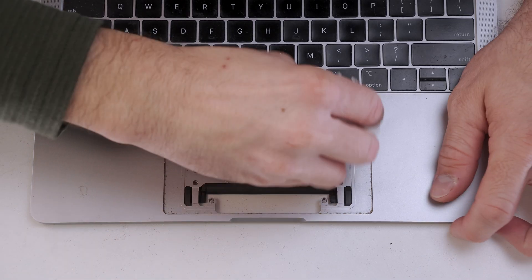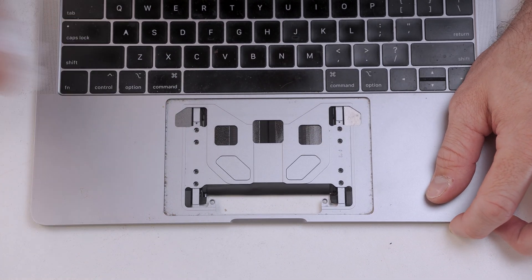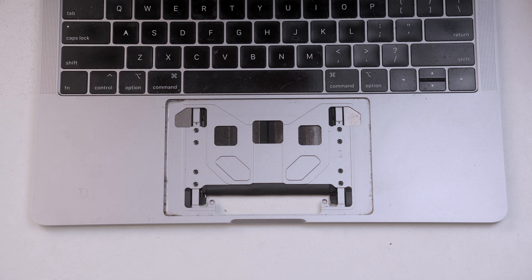There's quite a bit of dirt and debris underneath where the touchpad goes, so using a bit of isopropyl alcohol and a cleaning brush, we're going to scrub all of this out before putting the touchpad back in.